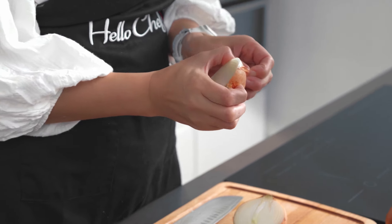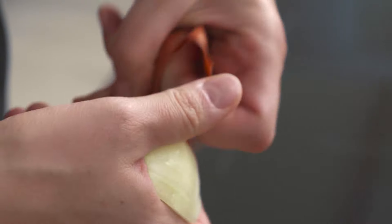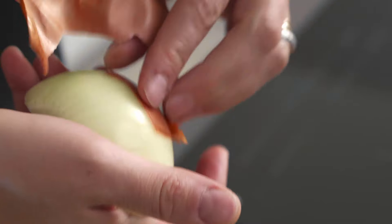The reason I'm keeping the root on is that later on it will hold everything together. There is also a theory that says if you have the root when you're slicing your onion, the onion juices won't bleed as much and you won't cry.